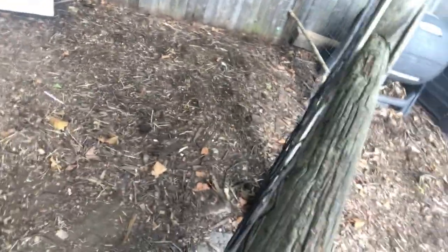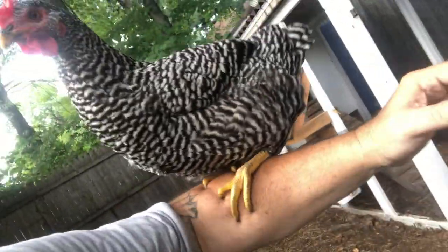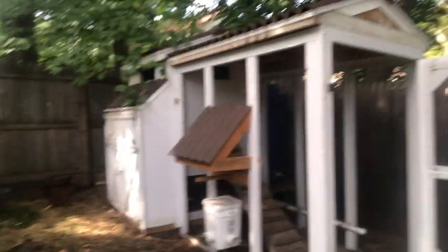Hey, hey, hey — whoa! Holy shit! He's never done this before — he flew up on my arm. How you doing? Alright. So we've got him back in the pen and he's pecking away at the food. He's never done that before.